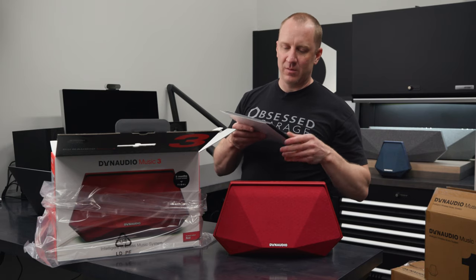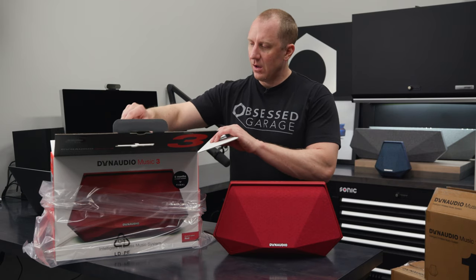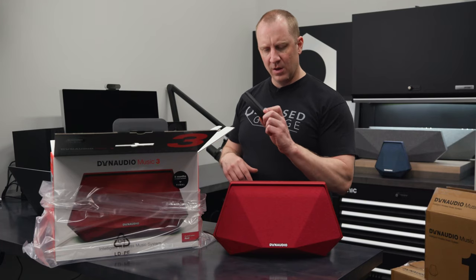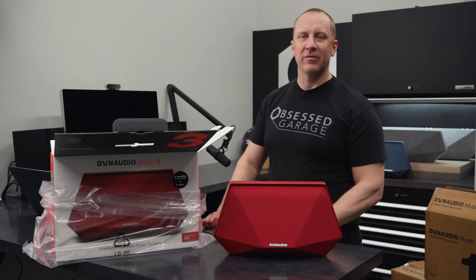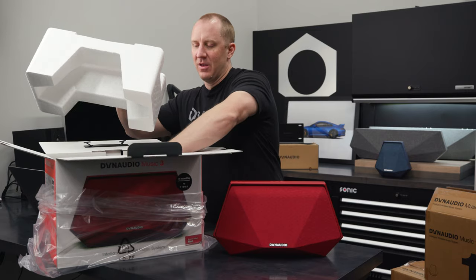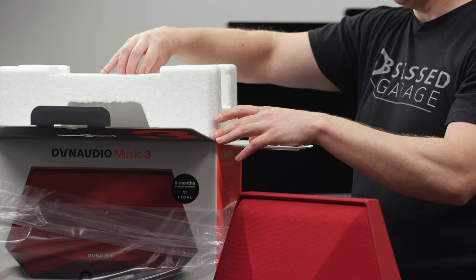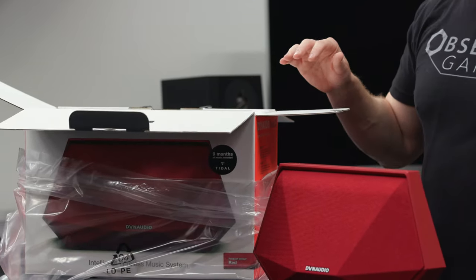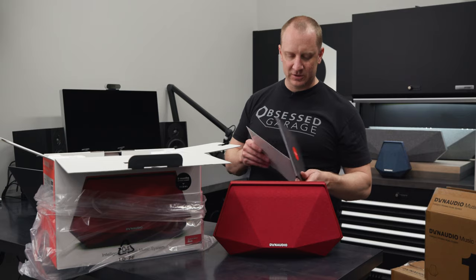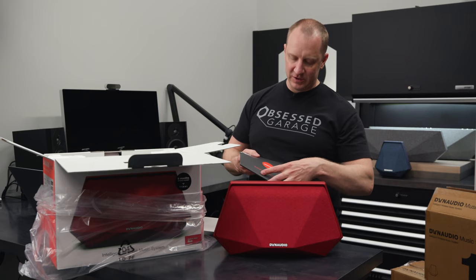I wouldn't waste your time opening the instructions. You're better off going to watch our instructional video, where Bryce and Mike and Mike take us through how to set it up on your phone, because it does take a little getting used to. The 3 comes with a remote control — I would just leave it in the box, you're never going to use it. It comes with a 3.5mm cable and is packed extremely well, with a Dynaudio fabric cover, a desiccant packet, and foam — box inside a box. I'd be surprised if any arrived damaged.